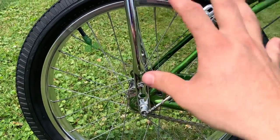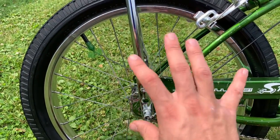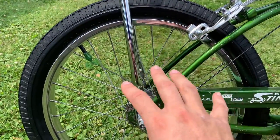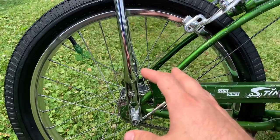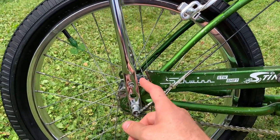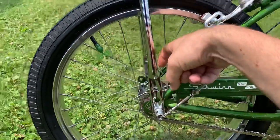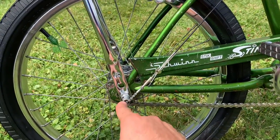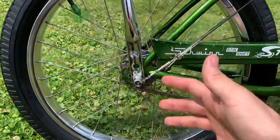I've now converted it to the correct S2 rear wheel. These three-speed wheels can be a little bit tricky in the adjustments — usually nothing really goes wrong inside of them as long as you keep them oiled. There's a little cap on the hub you can put oil in there, or squirt some oil in here also, but they need to be oiled to work correctly.